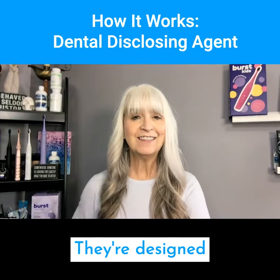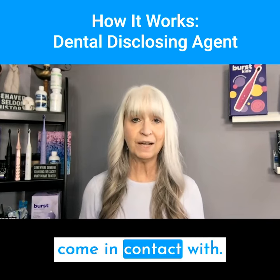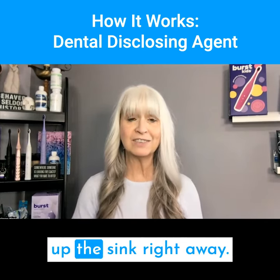I'm going to show you the different ones today. They're designed to stain the teeth, and they can also stain the lips or anything they come in contact with. So it might be helpful to put Vaseline or chapstick on the lips or inside the lips. It might also be important to make sure that you clean out the sink right away.